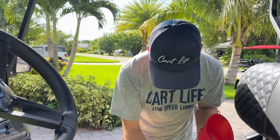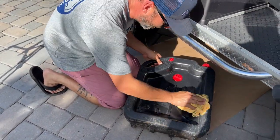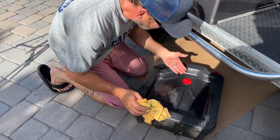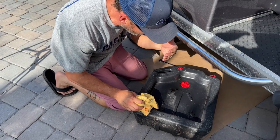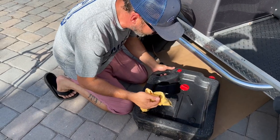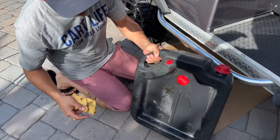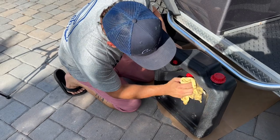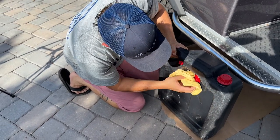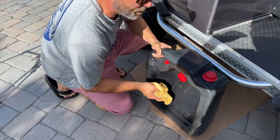I wanted to show you guys this — these are available at auto parts stores. This is an oil change pan. It is awesome. Basically you put it underneath your vehicle when you're changing the oil, pull the plug, the oil drips into the top and it collects down into the drain hole. It turns into a jug, so you can take it wherever you want to go and dispose of your oil. There are places to properly dispose of it.